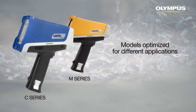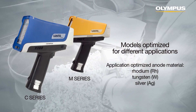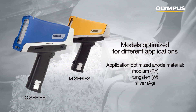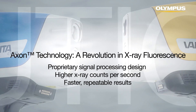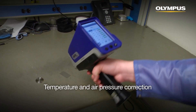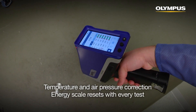Vanta analyzers are available in a variety of different models optimized for your application. Choose an analyzer with either rhodium, tungsten, or silver anodes depending on your analytical needs. Every Vanta is powered by Olympus' revolutionary new Axon technology for higher x-ray counts per second and fast results. The analyzer software automatically corrects for temperature and air pressure and resets the energy scale with every test for accuracy.